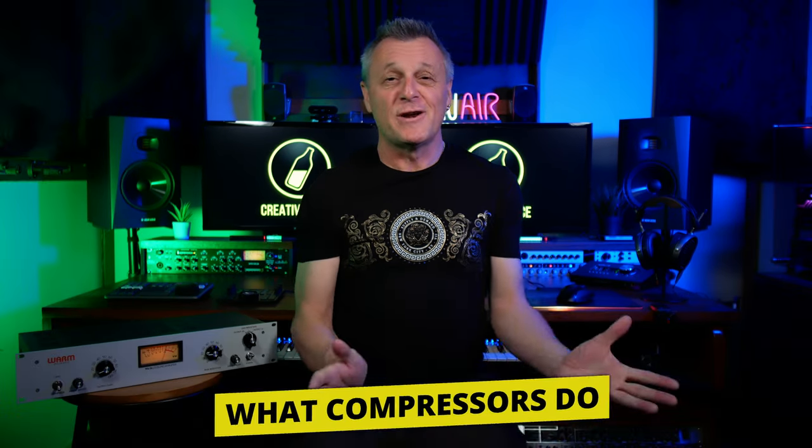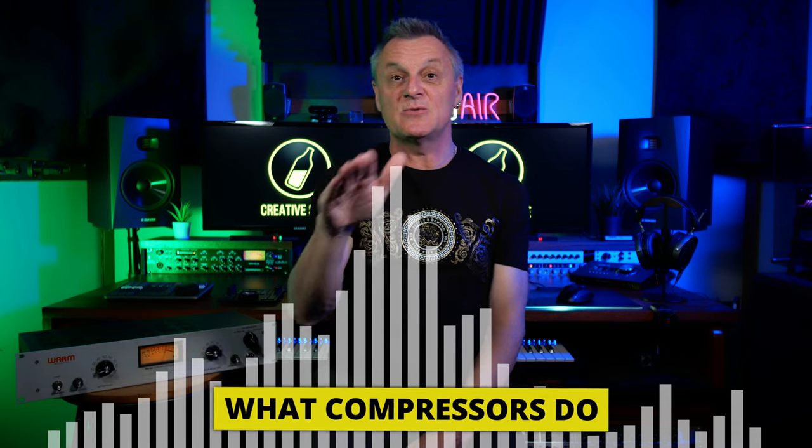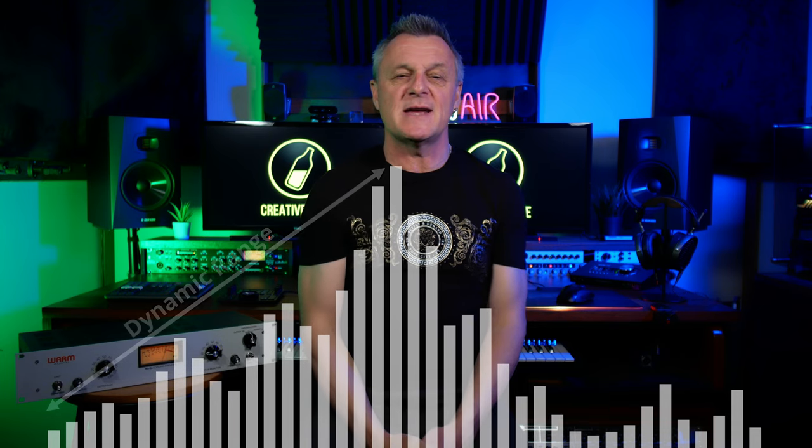We'll talk later about why I've chosen this specific model and I'll also be playing some comparison demos. Before we dive into why you would use this style of compressor, let's just have a quick recap on what compression actually does. Audio is made up of quieter and louder parts, and the difference between the two is called the dynamic range.